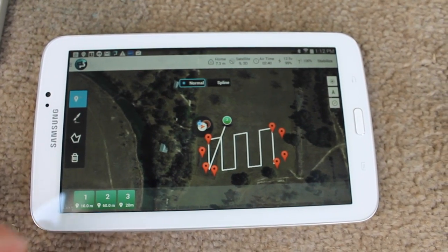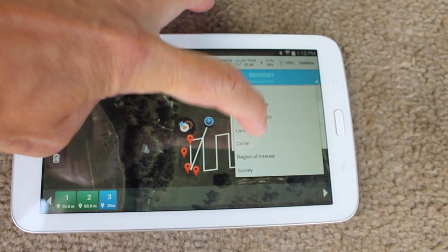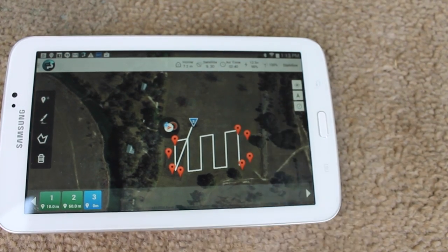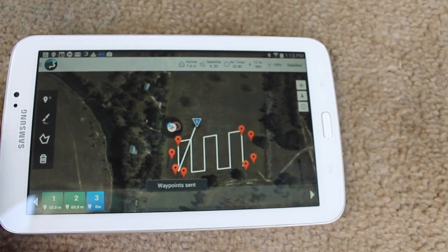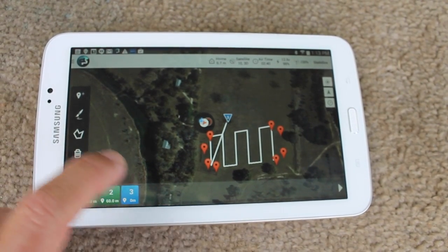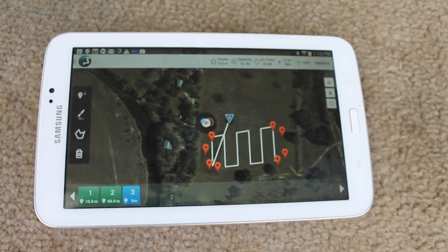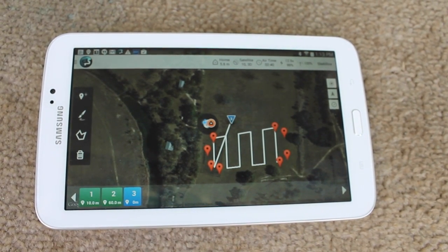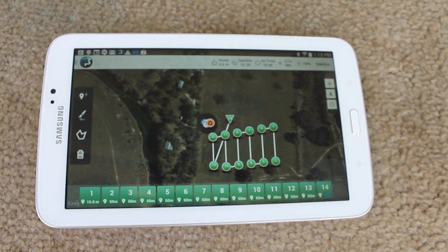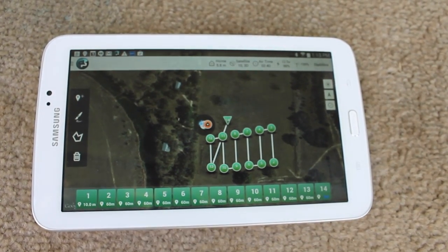It's waypoint number three, and for that I'll just have it do a land operation. Now let's send this mission to the hexacopter. Waypoint saved to drone. The other thing I like to do before takeoff is load the mission from the hexacopter — it'll show all our waypoints. Waypoints received. There are about 14 of them: waypoint one is the takeoff and waypoint 14 is the land command.